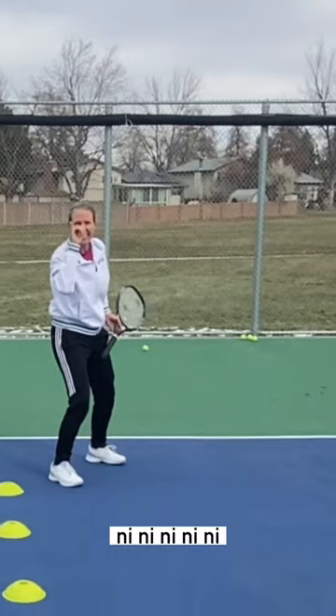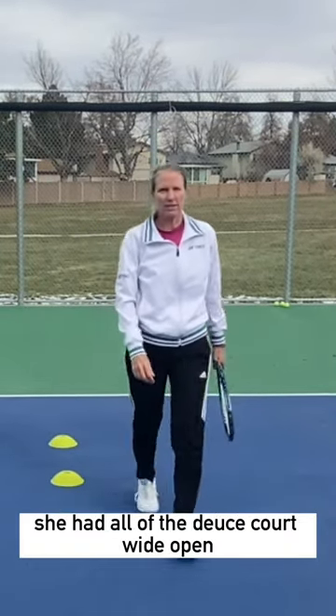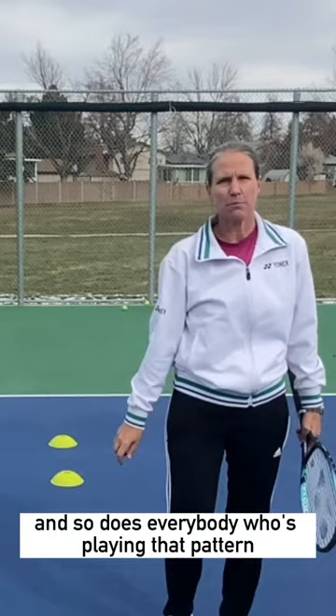Knee. She had all of the deuce court wide open. And so does everybody who's playing that pattern.